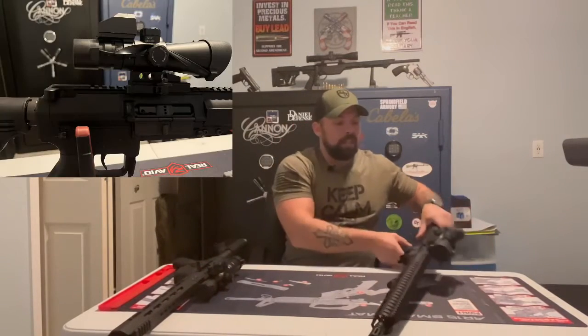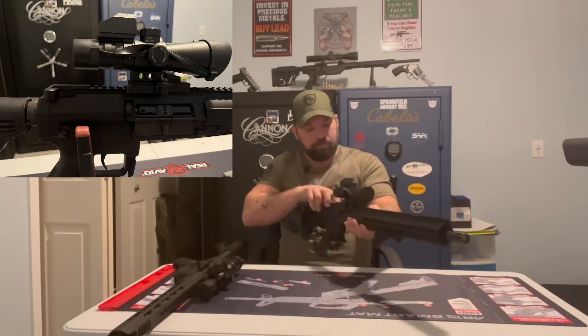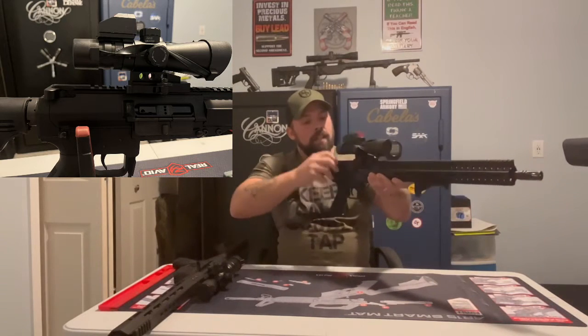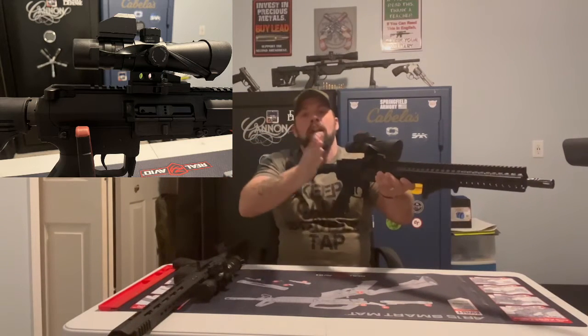With the CMMG MK47, this is a rear charging. We'll make sure we're clear — we're good. Rear charging handle, I'll get my buttstock going, line up my sights. When I want to, I get back and I have to go under the scope to get it and ready to go.